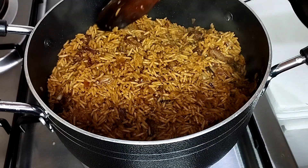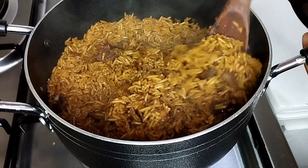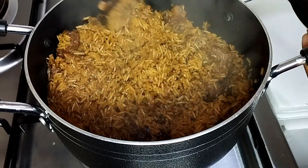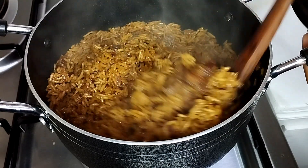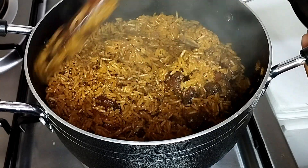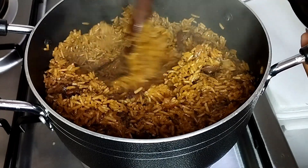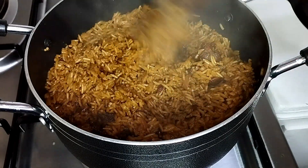Hi guys, welcome back to my YouTube channel. My name is Molen and this is Cook with Molen. In today's video I'm going to show you how to make pilau my way using a simple recipe. My channel is all about cooking and doing lifestyle vlogs. Karibu sana, and I hope you're going to enjoy this video. Allow me to get started.